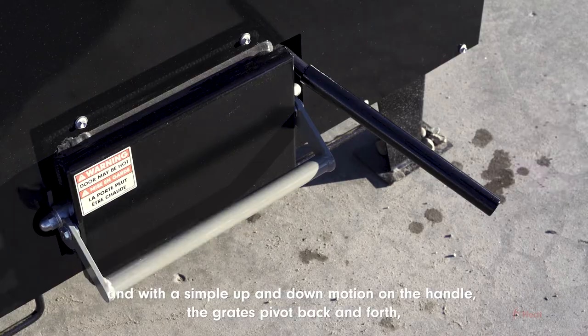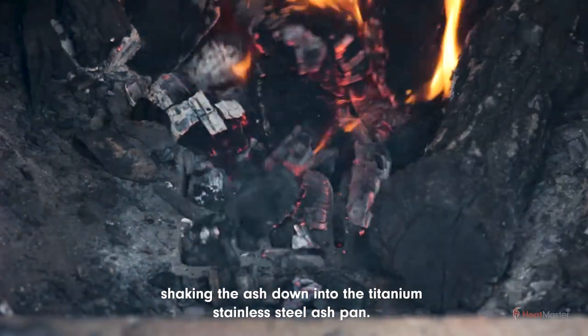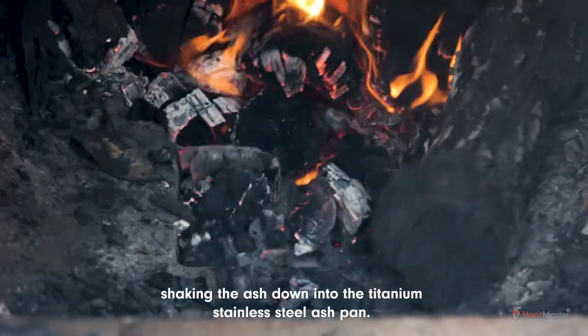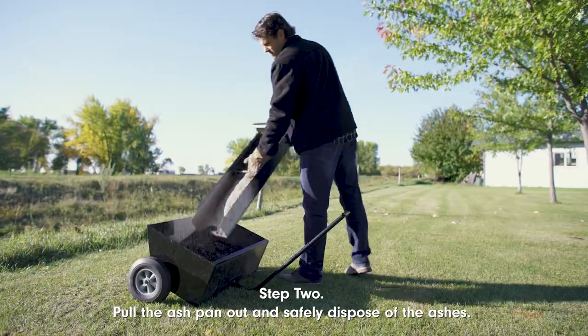...cast iron shaker grates, and with a simple up-and-down motion on the handle, the grates pivot back and forth, shaking the ash down into the titanium stainless steel ash pan. Step two: pull the ash pan out and safely dispose...